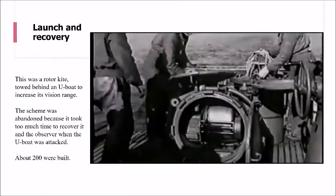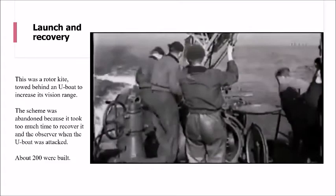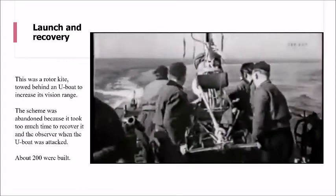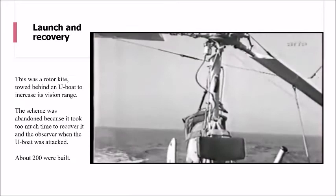However, it was abandoned due to the amount of time it would take to actually recover it. Here you can see the pilot unpacking the bins with the kite. Once the kite's been unpacked, it's then assembled - the bin lids are shut and everything is then lifted back up on top of the bin lids.